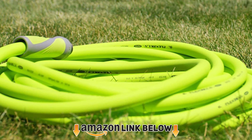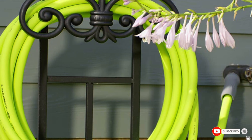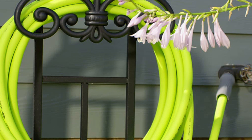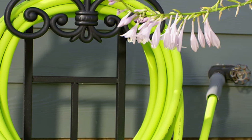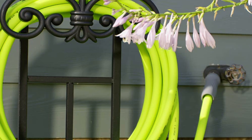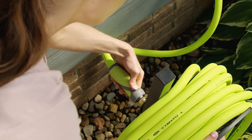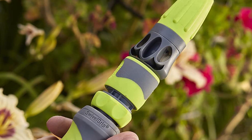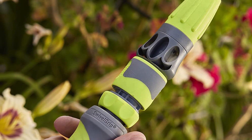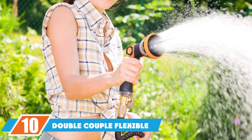Next at number nine we have the Flexilla Swivel Grip Garden Hose. The swivel grip can be connected to a hose or sprinkler and releases tension so you can uncoil the hose without kinking. This hose is made from a lightweight hybrid polymer material with reinforcement layering for enhanced strength. The outer coating is resistant to abrasion, UV, and mold, so you don't need to worry about exposure to the elements. It is tangle-free, making it much easier to work with.